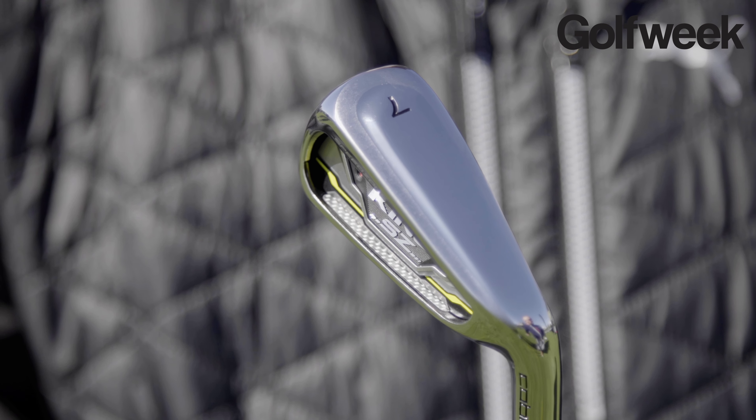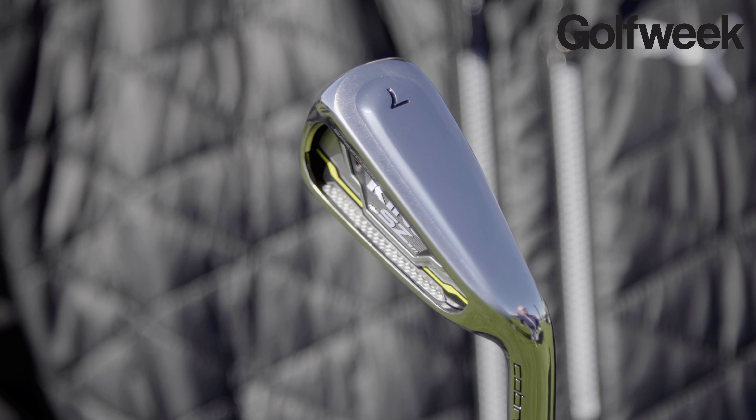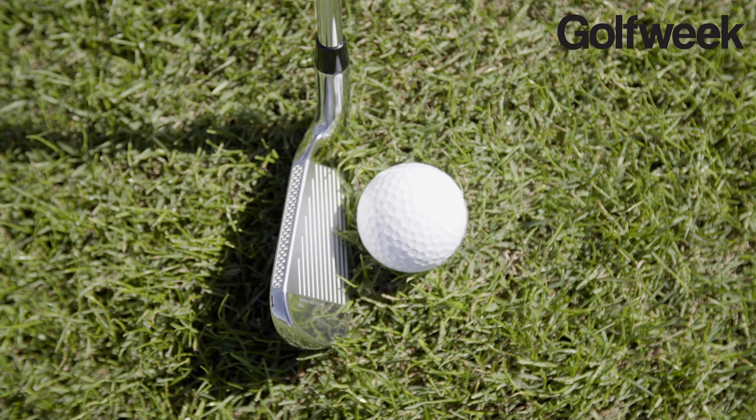You see a lot of the shaping. The shaping here is to give lower weight and higher inertia, but also keep the sole playable and thin like a normal game improvement iron.